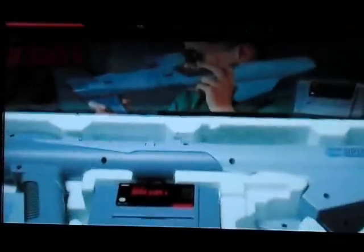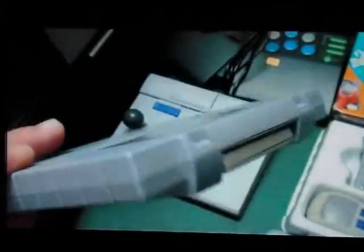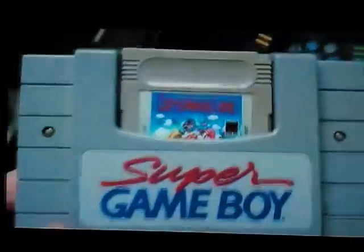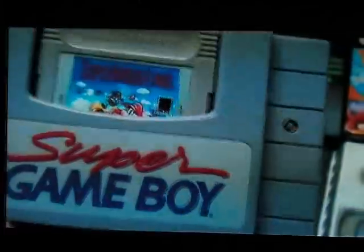The Super Scope 6 had very limited support — just a couple games made for it. It obviously comes with a demo of some of those games. The unit itself had an infrared connection to the TV. I think it's the best accessory — if there's one accessory I can recommend, it's this guy. And say goodbye to playing Game Boy games on a small screen.